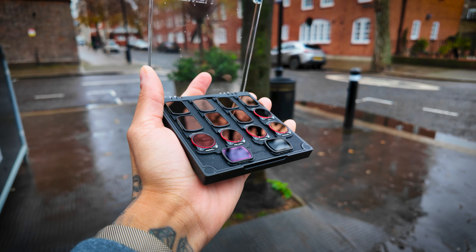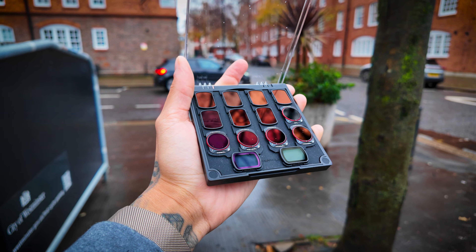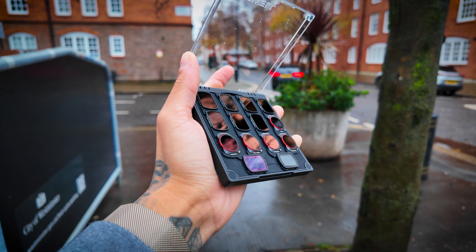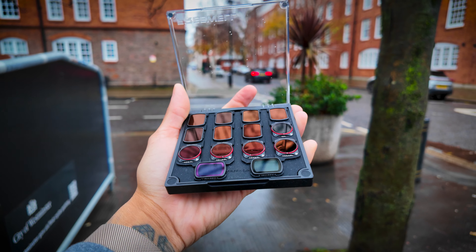The polarized NDs are great if you were shooting by water like the sea — or in my case, just puddles. In the mega pack you get various different strengths of ND filters including ND 8, 16, 32, 64, 128, 256, and for those long exposure shots, ND 1000.